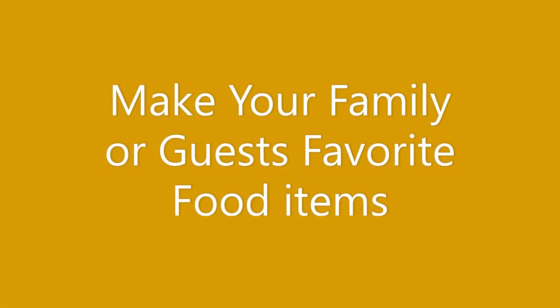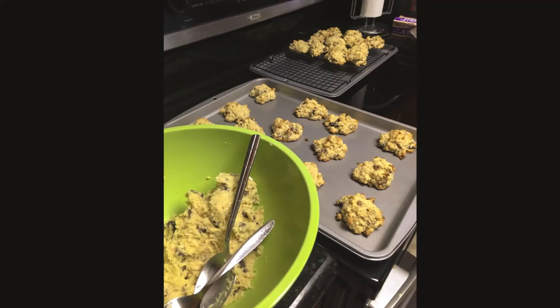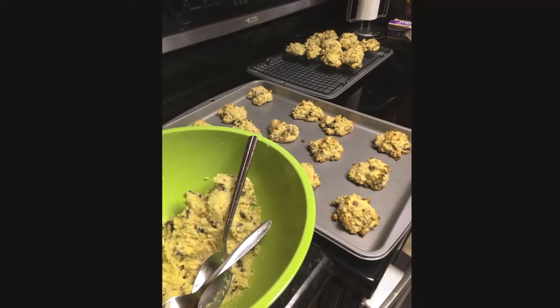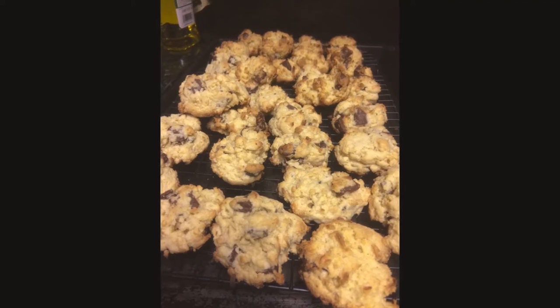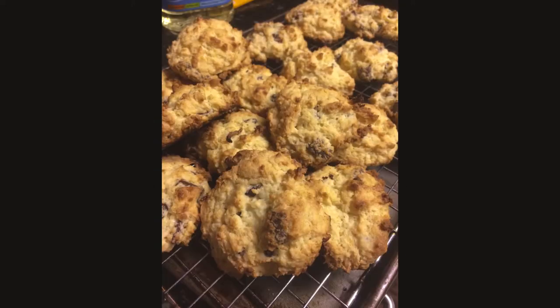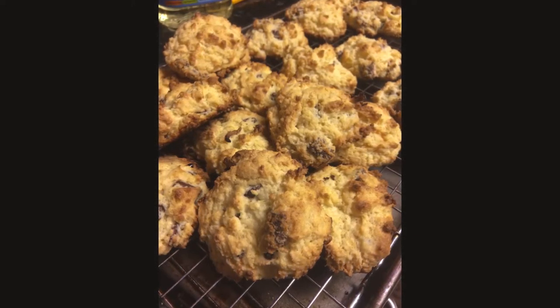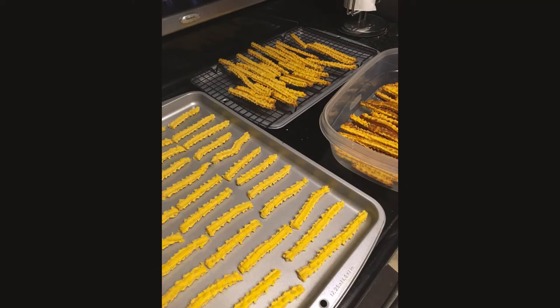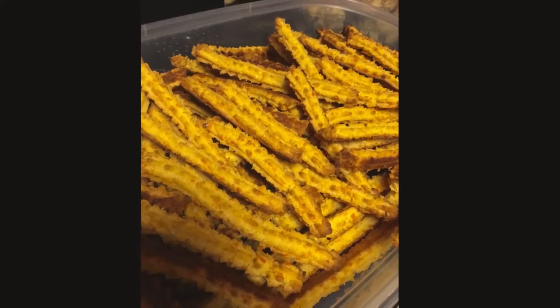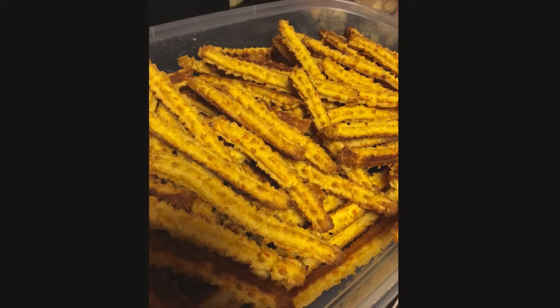Another tip I have is to make all of your family's favorites. My family — I like to make exactly what they like. For example, my grandmother loved my coconut rock buns, and even though she's no longer with us, every year I still make rock buns because it's a traditional recipe my mother-in-law gave to me. I make it at Christmas, Thanksgiving, Easter — whenever there's an occasion. I also love cheese straws, a traditional Guyanese recipe. No matter what occasion, we will have cheese straws. It's a great little appetizer and snack.